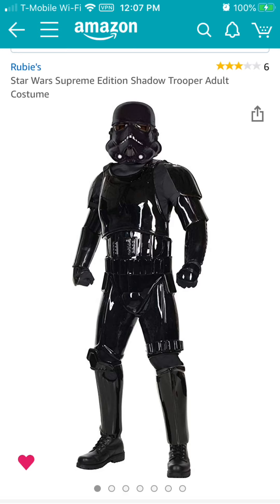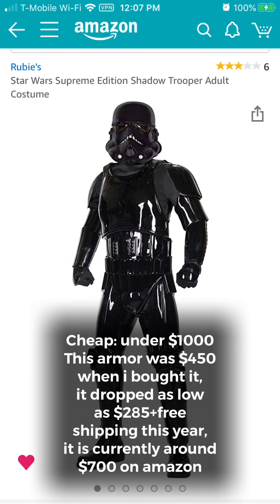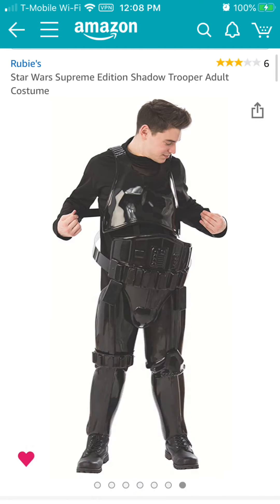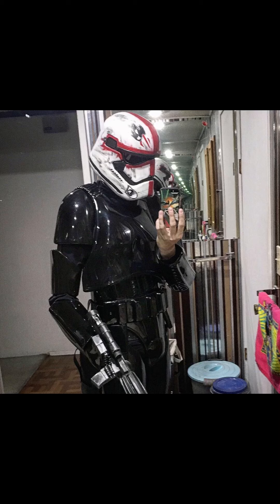So without further ado, here's my honest review of the armor. Despite the negative reviews and the really silly promo pictures of this armor on Amazon, I really do recommend this armor to anybody who is looking for a cheap alternative to Stormtrooper armor and they're not really worried about movie authenticity — just looking for cool Stormtrooper armor to wear either for Halloween or conventions.